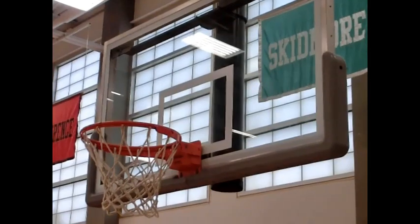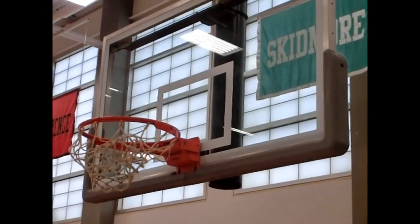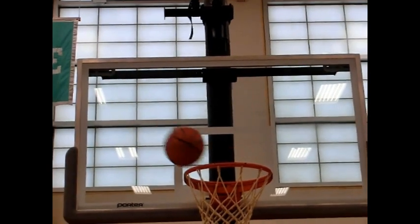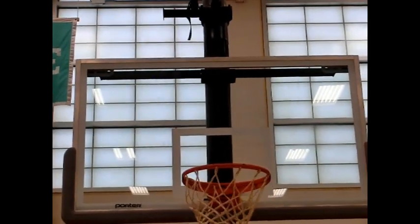The image is a staple of televised basketball broadcasts: a slow motion shot of a basketball flying through the air, gently spinning backwards as it makes its way toward the rim and into the net. But why is that ball spinning?